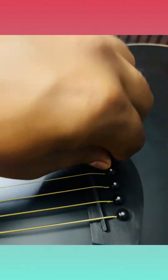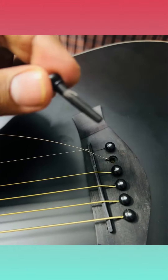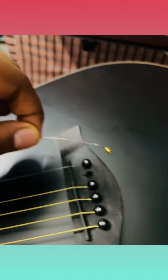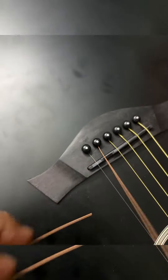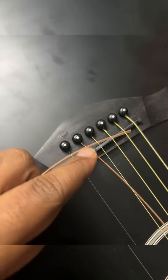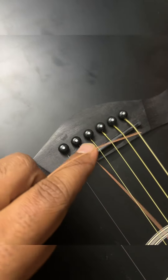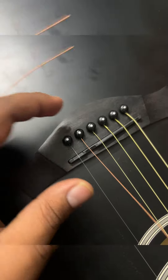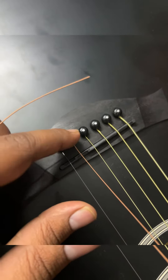Once loosened, it easily comes out. The pin has come out and the guitar string is here — so broken. Basically, you can see, I've put the string here in the pin, and then you can simply lock it with the pin.